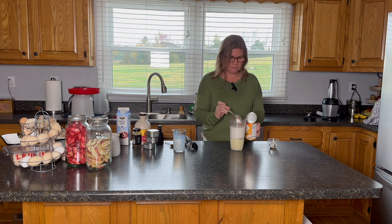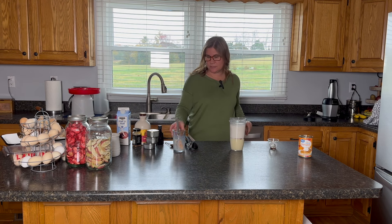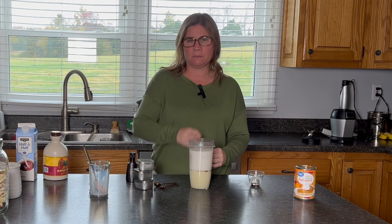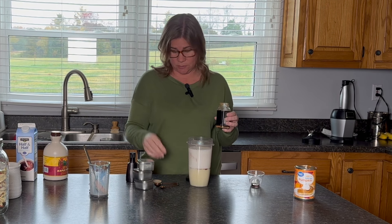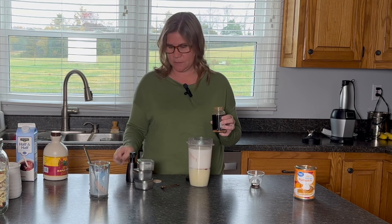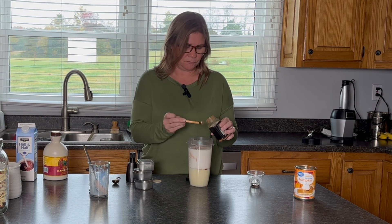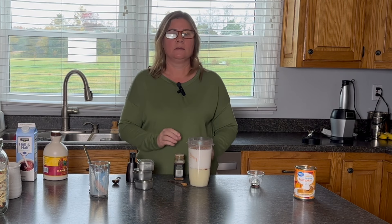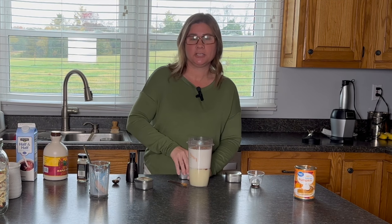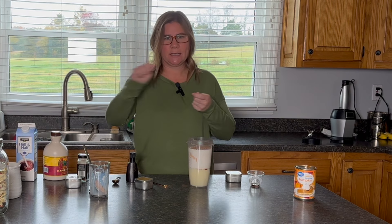I'm just going to eyeball three tablespoons of pumpkin. Then I'm going to use some seasonings. I'm using pretty much pumpkin pie spice — you can use between one and one and a half teaspoons of it. If you don't have it, you can use the same individual seasonings. One teaspoon of cinnamon, and then a quarter teaspoon each of nutmeg and ginger. I love nutmeg — it's my favorite baking spice. I love the smell of it. I like to grate fresh nutmeg onto eggnog.